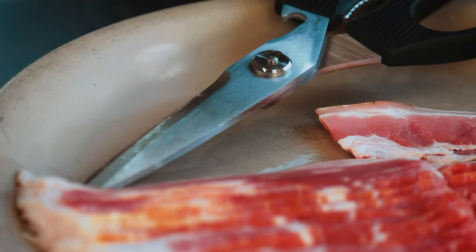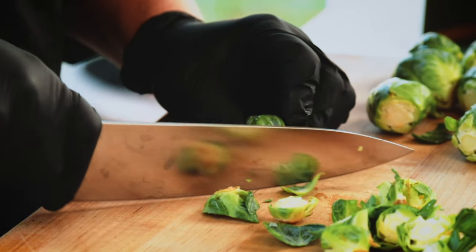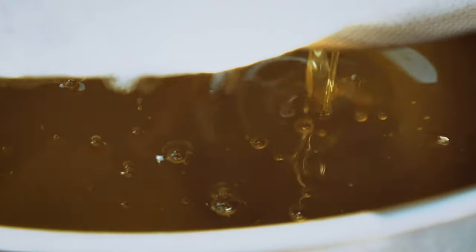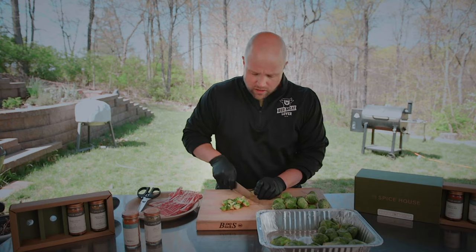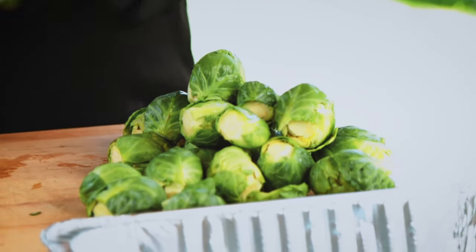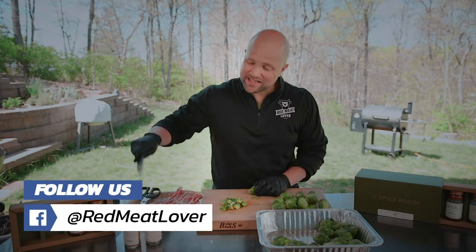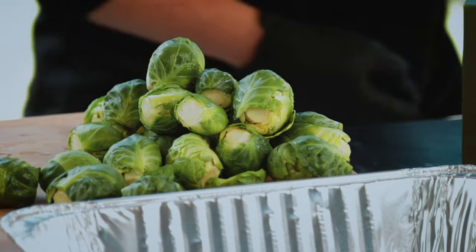We're gonna wrap that bacon around the Brussels sprouts. I'm also making Wagyu beef tallow — not just any beef tallow, it's Wagyu. It's like liquid gold, the best of the best. So we're gonna cover these things with that Wagyu beef tallow, season them with these excellent seasonings from The Spice House, then wrap them in bacon and smoke them for two hours.